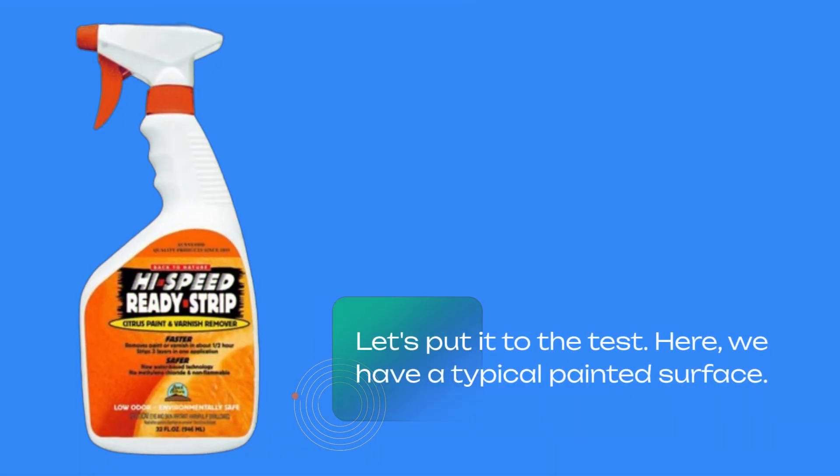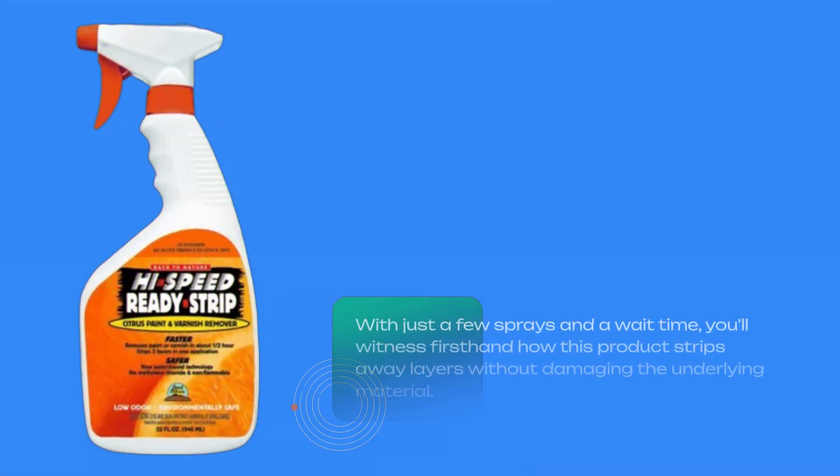Let's put it to the test. Here, we have a typical painted surface. With just a few sprays and a wait time, you'll witness firsthand how this product strips away layers without damaging the underlying material.